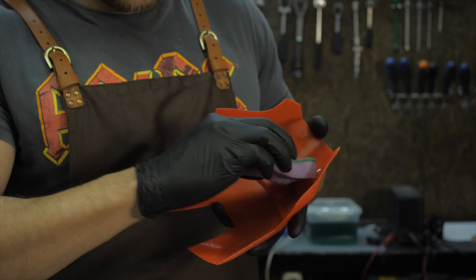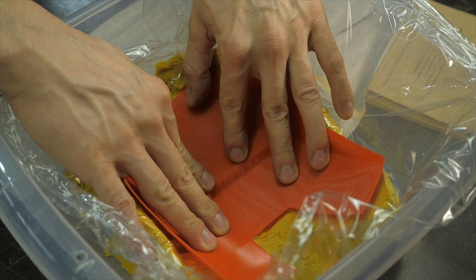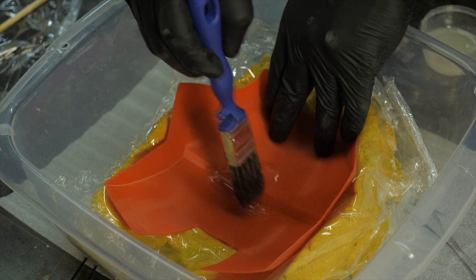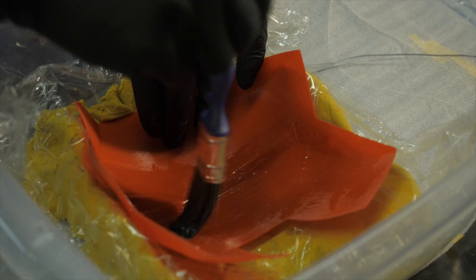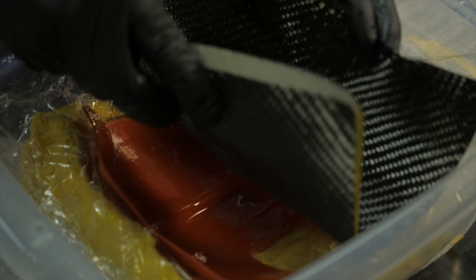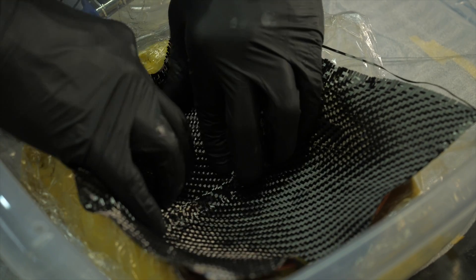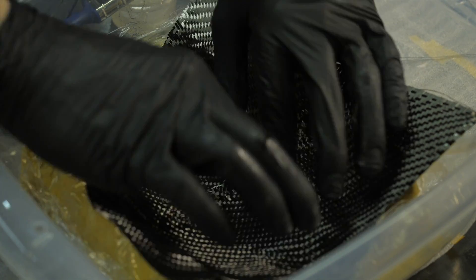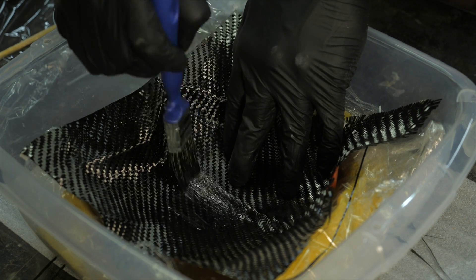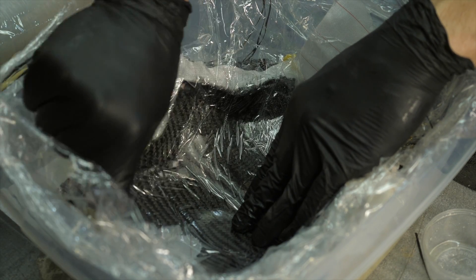Weigh the cut carbon fiber sheets, then mix the same amount of structural epoxy and hardener by weight. Degrease the part with a solvent or alcohol, lay it on a substrate of kinetic sand, and proceed to lamination. Carefully apply epoxy to the inside of the part, paying special attention to corners so that no empty spaces are left. Then lay the first layer of carbon fiber, distributing the fabric with hands and a brush so that it repeats the shape as accurately as possible. According to the same technique, lay the required number of layers, then cover with a peel ply and cling film. Kinetic sand can also be poured onto the film for denser lamination.